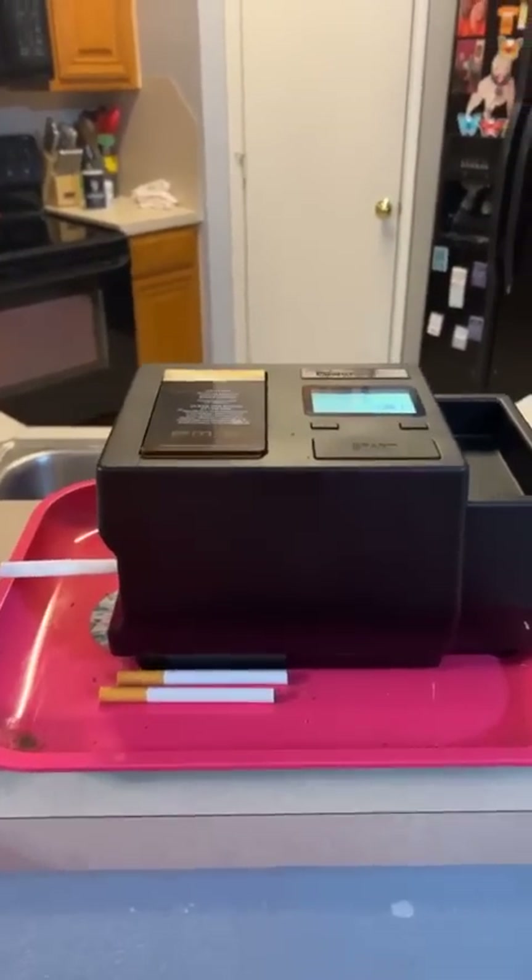It is cheaper to roll your own — I'm gonna tell you why. When we started rolling, it was about four years ago. For me and him — because he has to have his own since he's out and about — we were spending like $20 a day. So $20 times 6 days is $120 a week, which is $480 a month.